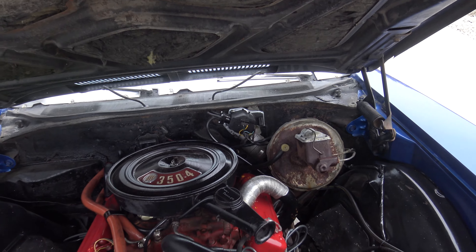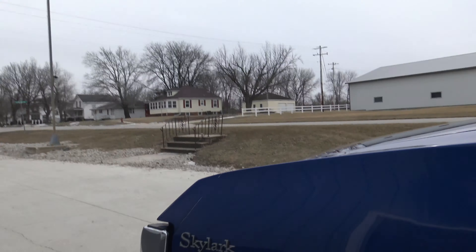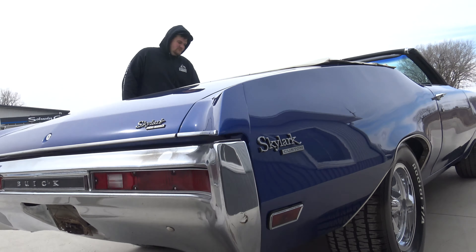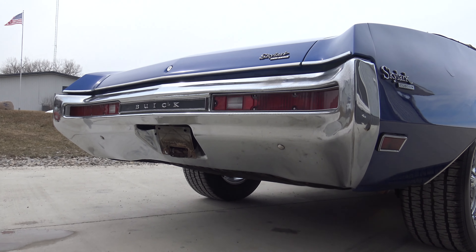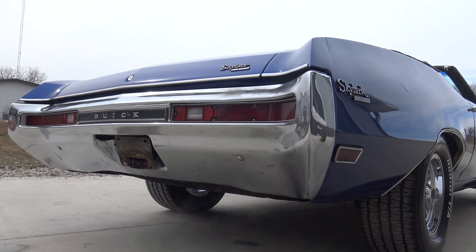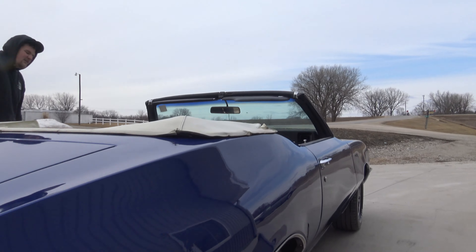Looks like someone did put a new wiper motor in it at one time. Single exhaust, but the exhaust looks relatively new. The idle's nice; choke just came off as well.